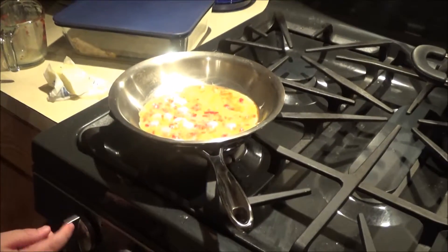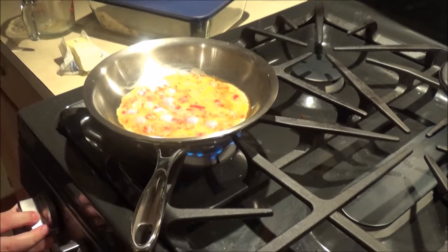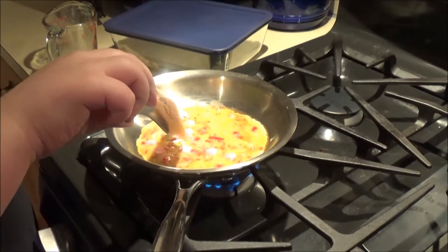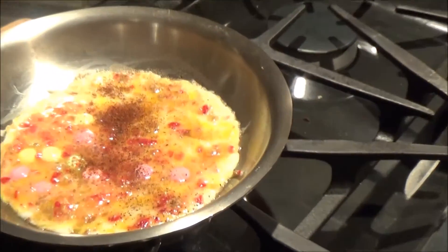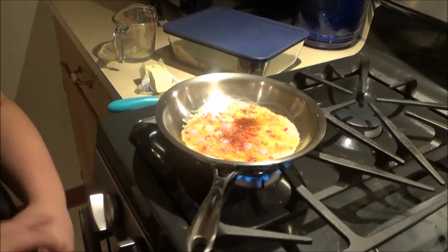All right, so now what we're gonna do is turn it on low and then let that cook. Now what we're gonna do — we were gonna put cumin, whatever that is — but now we're gonna add some cherry powder to give it an extra kick, just a little bit, and make it extra spicy.